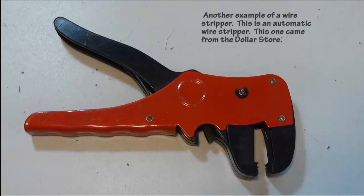This is a cheaper automatic wire stripper — I picked this one up from the dollar store and it worked quite well. You can probably expect it to work and then all of a sudden self-destruct, but they do tend to work quite well while they are still in working mode.